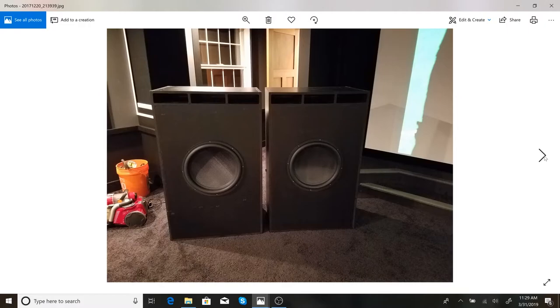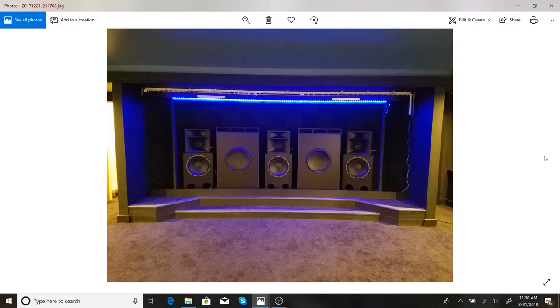These subs were custom designed and built from scratch out of MDF, with help from people on AVSforum.com — a really great home theater community I highly recommend. These are Dayton Audio 18-inch Ultimax drivers, tuned for around 17 Hz each. There's a lot of power and bass here. I can play this theater really loud and nobody in the rest of the house even realizes it.